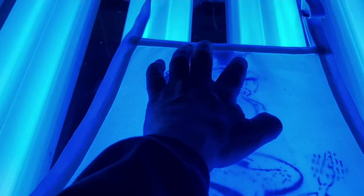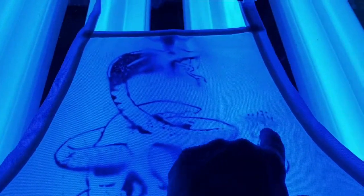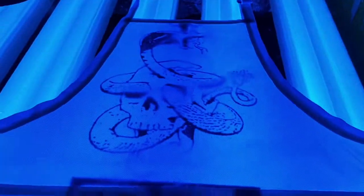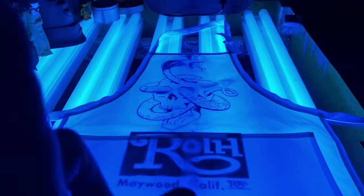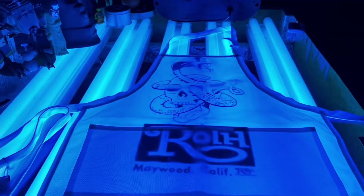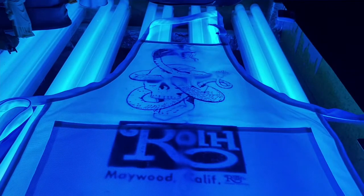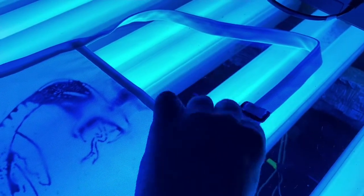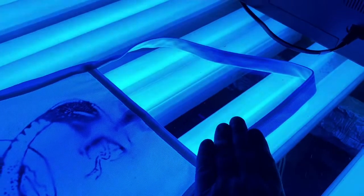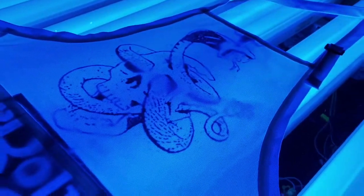Of course I'm going to cut this tag out because that's going to be difficult to print around. You can see there are going to be some trouble spots, but I think I can get enough pressure. This is always a one-of-a-kind print — I'm going to print just one of these aprons and that's it. It'll be the only apron in the whole world that looks like this.